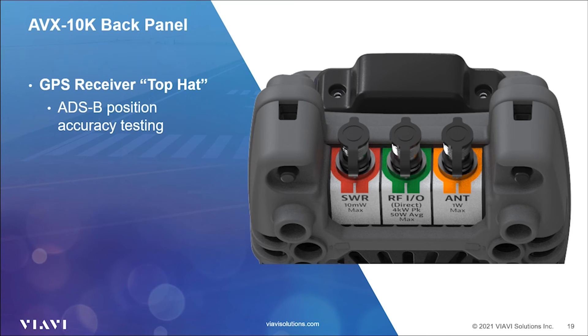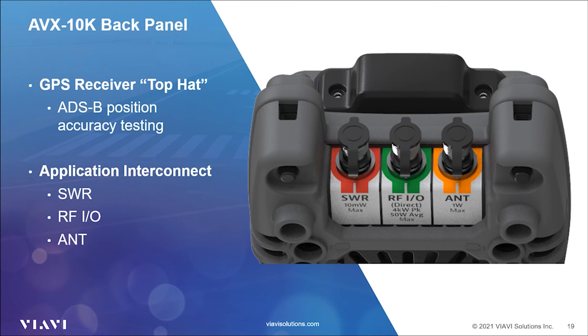Next, we'll look at the three TNC type connectors. Starting from the left is the SWR connection — a 10 to 1215 MHz port for SWR and DTF distance-to-fault measurements. The RFIO connector is for connecting to the UUT under test with a cable at the LRU or feeder line, or for connection to an antenna coupler such as the UC584. Finally, the 1-watt antenna port supports transponder or TCAS testing for radiated over-the-air testing using the 1030–1090 MHz RF antenna. This port is also used with the WIP antennas during NAVCOM system testing, and may be used for some applications with an antenna coupler if identified in the coupler user's manual or procedure.